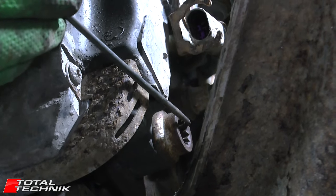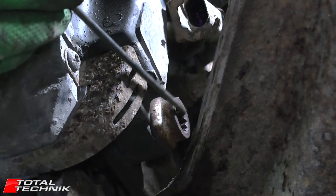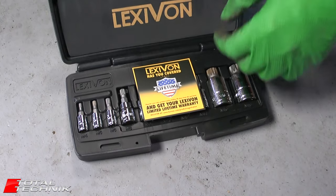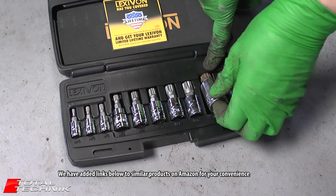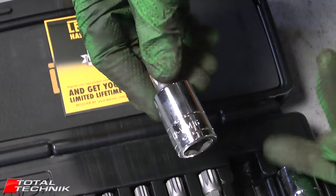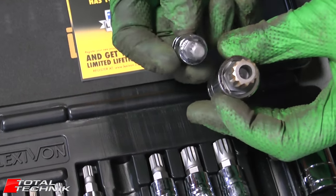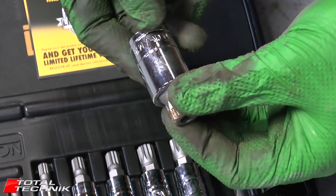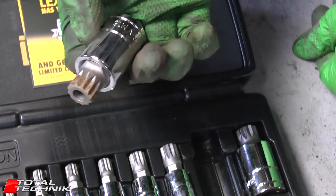Next we need to look at removing the caliper, which is held on with two bolts. As you can see, these require a 12-point spline bit — specifically an M16. Without these the bolts are simply not coming out. You can get these sets on Amazon and we'll have a link below. Just grab yourself a spline size M16 — it's quite a meaty one but it's what you need.